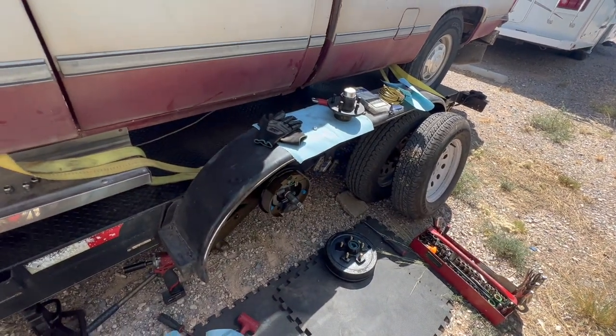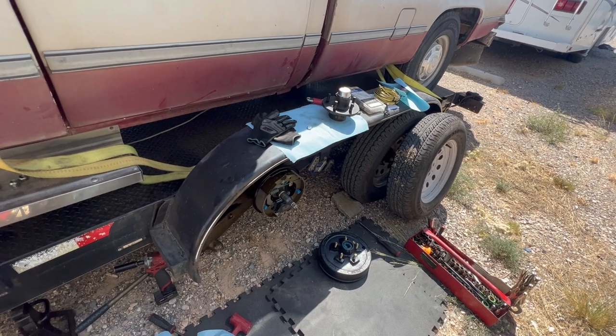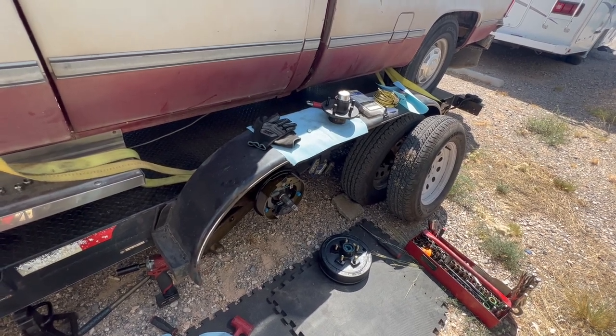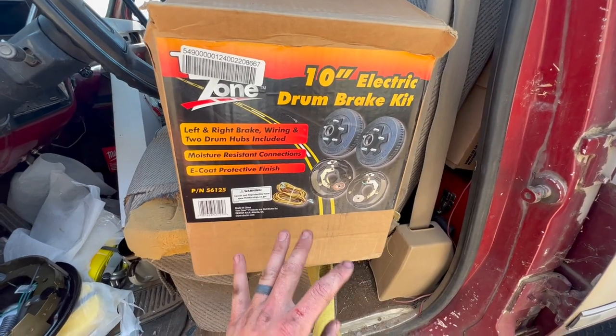I've already started — I was on the phone and just started working. I'm stuck out here in the heat in this storage yard, but let me tell y'all how I'm upgrading this trailer.